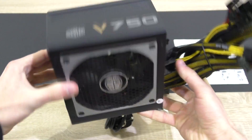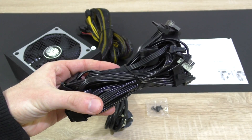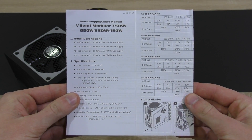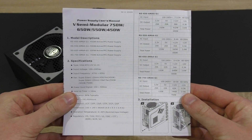In the box, of course, is the power supply itself, nice black flat ribbon cables to attach to the PSU, the power cord, four black PSU screws, and last but not least a description of Cooler Master's semi-modular PSU lineup with the specs.